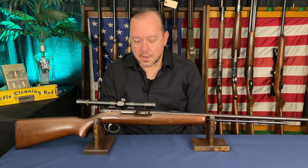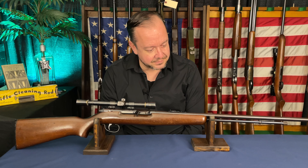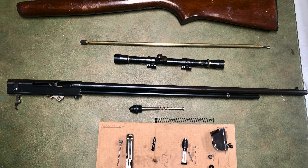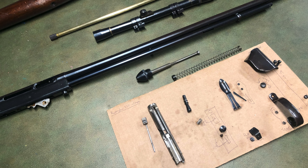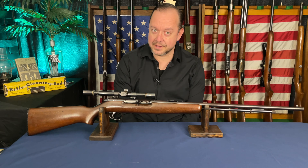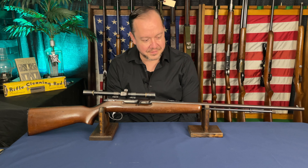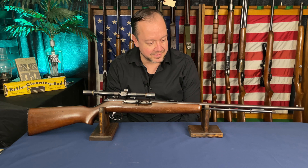So I pulled it out and stripped it down, took it all apart, and that was pretty interesting in and of itself. The mechanism is one I've never messed with before, but I like doing that kind of thing. I took it all apart, figured out how it went back together, and just cleaned everything out.